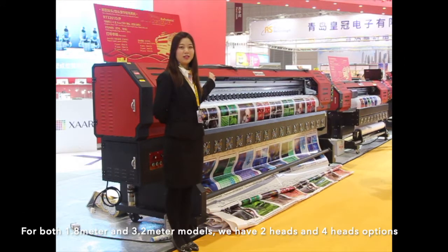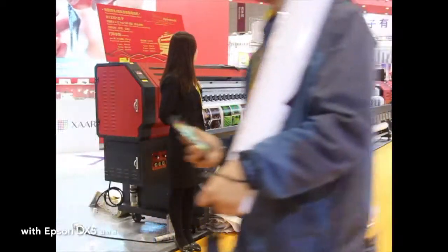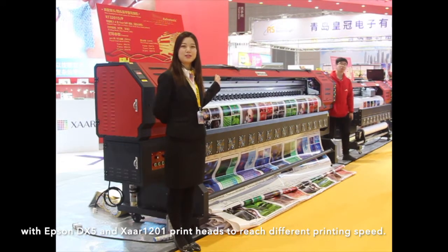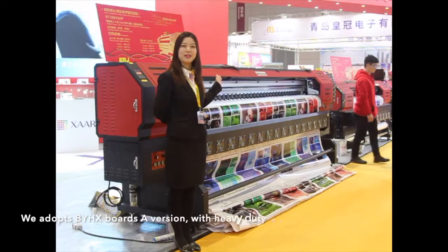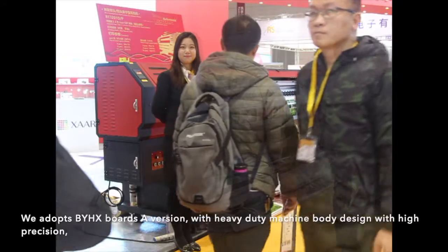For both 1.8 m and 3.2 m models, we have two heads and four heads options, with Epson DX5 and Xaar 01 printing heads, to reach different printing speeds. We adopt a high-spec vision system with a heavy-duty machine body, designed with high precision.